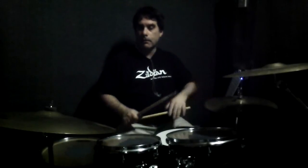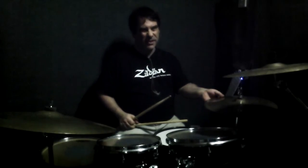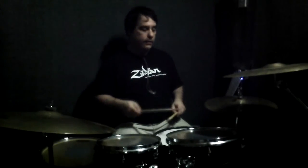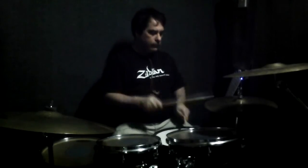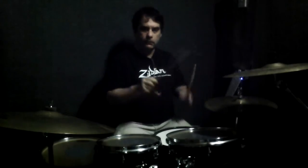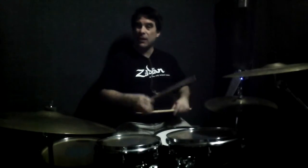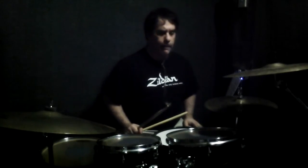I'm kind of accenting that on the hi-hat — just slightly loosening up my foot on the hi-hats. Just a little dig in the hi-hat there. So that's the middle eight section.